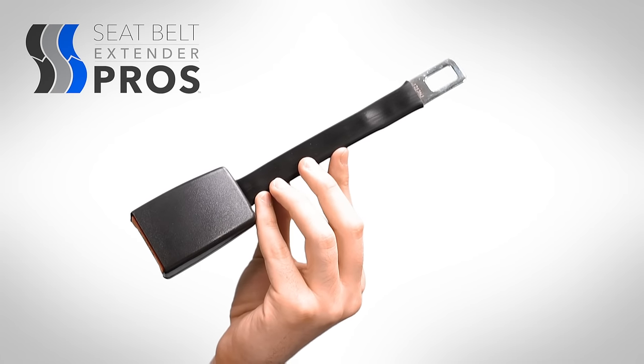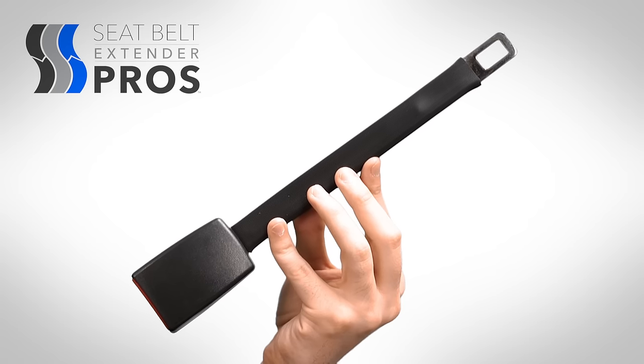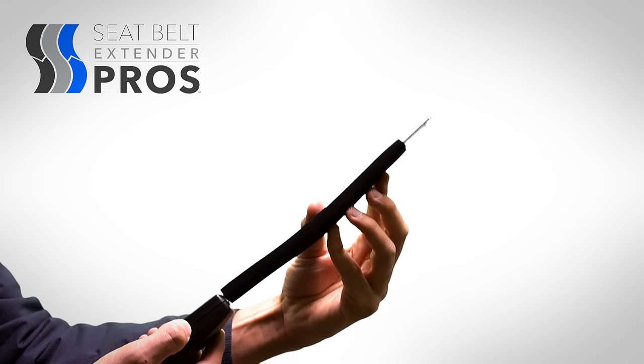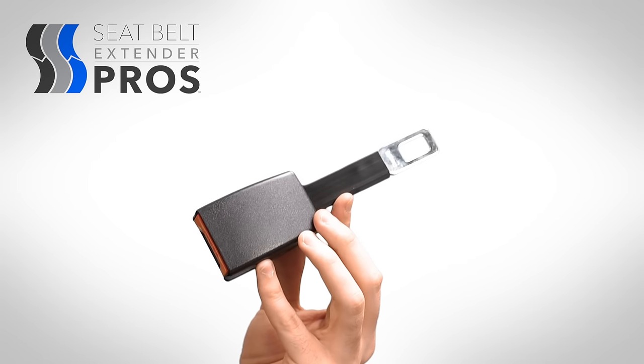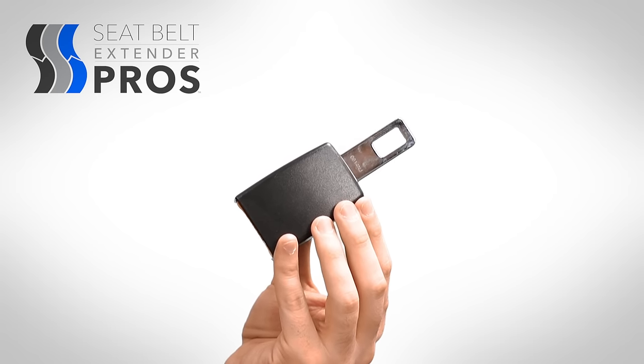The third style, rigid, stands upright when buckled into the seatbelt receptacle of your car. Longer rigid extenders, like the 11 inch, have a slight bend to be flexibly accommodating. And shorter rigid extenders, like the 5 inch, are a pure rigid construction. The Mini Extender is simply a nickname for the 3 inch rigid extender.